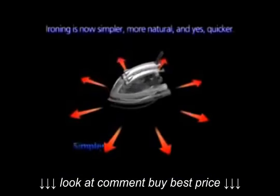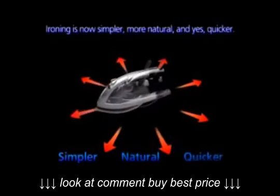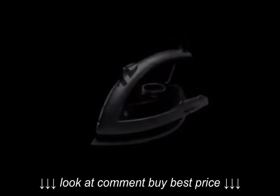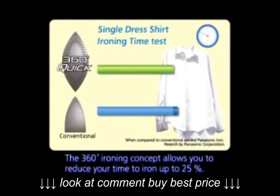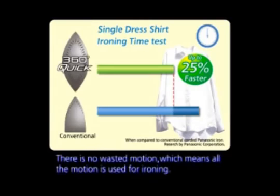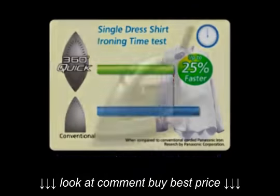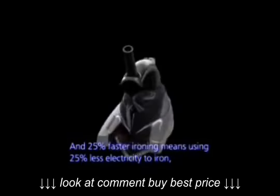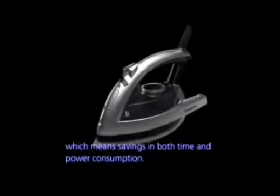Ironing is now simpler, more natural, and quicker. The 360-degree ironing concept allows you to reduce your ironing time by up to 25 percent. There is no wasted motion, which means all motion is used for ironing. And 25 percent faster ironing means using 25 percent less electricity, which means savings in both time and power consumption.